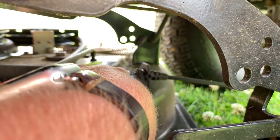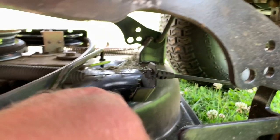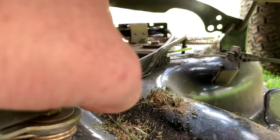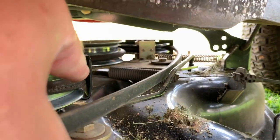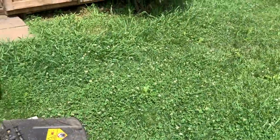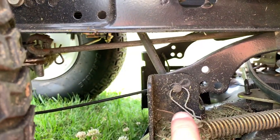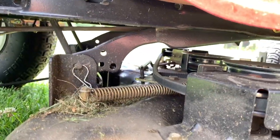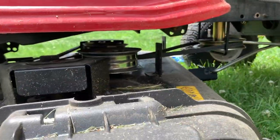Down here — hard to see — we've got the PTO cable. There's a pin in the top; pull that out. Don't forget to take the spring off right there — it disconnects. Then on the other side, one more pin. Pop all that and the mower deck will fall out — you'll be good to go.